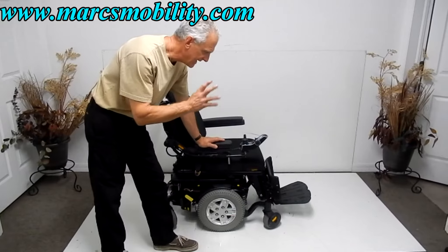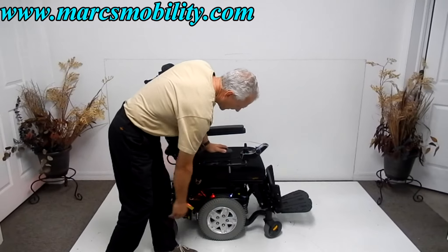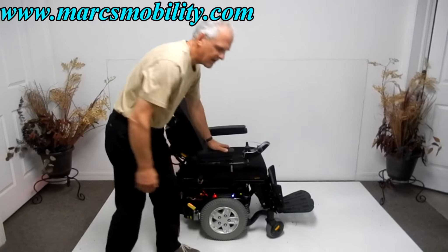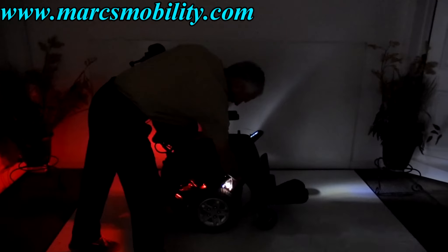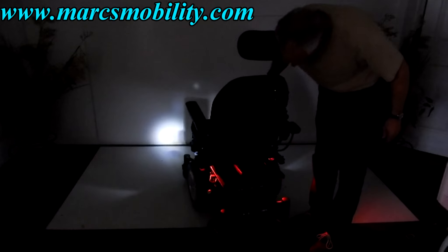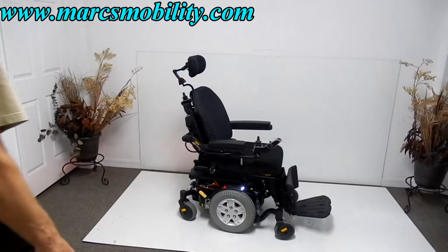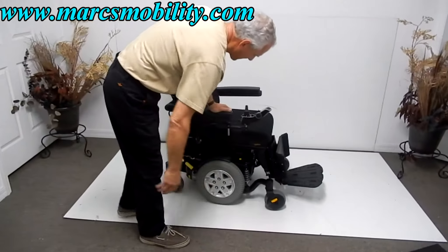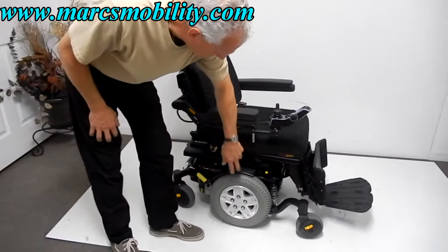This chair has LED headlights and taillights. There's a little sensor right here — if I hit this, all of a sudden you've got headlights and taillights. I'm going to turn the lights off so you can see the projection of the lights in front. You can see the headlights here and the taillights over here. This chair is equipped with lights front and back. You just hit that button one time and the lights come on; hit it again and they go off.